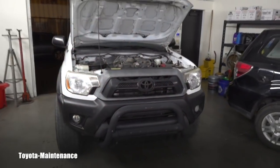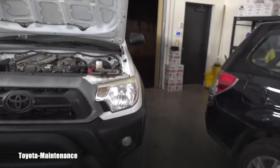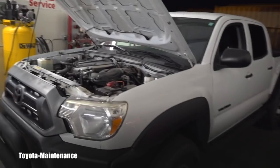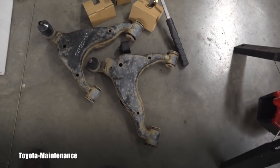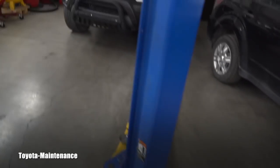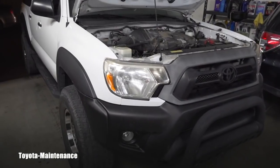Welcome back to the Toyota Maintenance YouTube channel. I have here in the shop today a 2013 Toyota Tacoma 4-wheel drive crew cab. She's unusual — 7 years old with only about 42,000 miles. She got a new CV axle and new lower arms because the bushings were shot. Another shop gave them an estimate for almost two thousand dollars for replacing those and all the brakes, calipers, and so on.